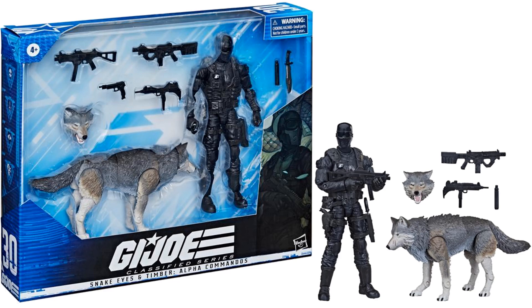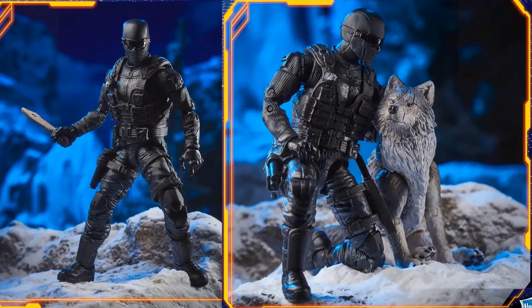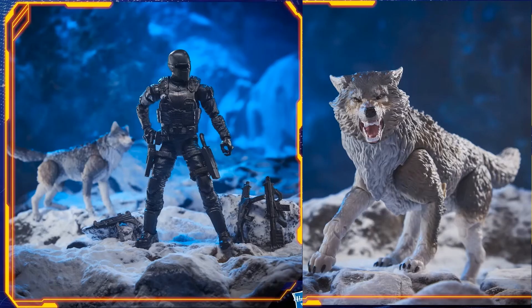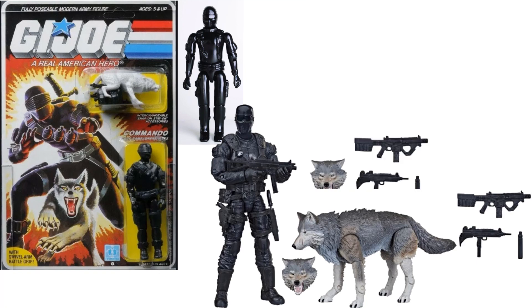Next is a two-pack of Snake Eyes and Timber — Alpha Commandos — going for $40. Timber has two different head sculpts and Snake Eyes has multiple weapons. There's artwork on the side of the package, a knife, scars on Timber's face, two different guns, and another gun. I like the new angry Timber face. This is figure pack number thirty in the Classified line.